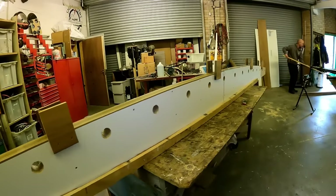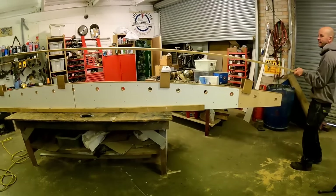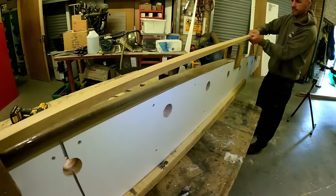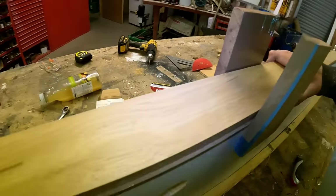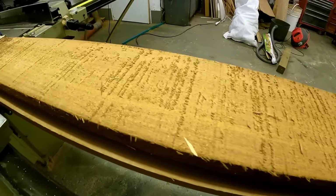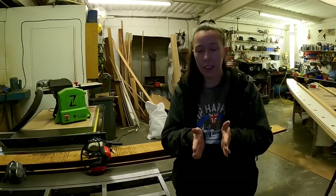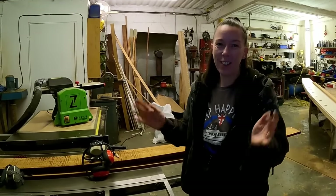There we go — there is our massive form. I'll have to fall back to get it all in shot. They work out quite well to hold everything in place. We've got our Iroko that we're using for our deck beams — now what we've got to do is stop giving yourself splinters, get it planed up, get it cut down to 60mm strips and cut to length, and then we can make our first deck beam.